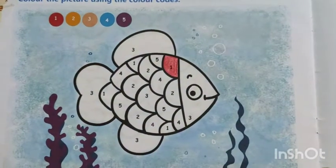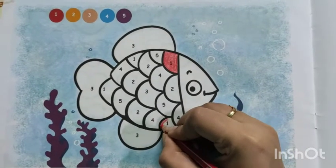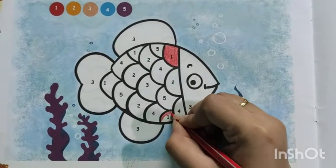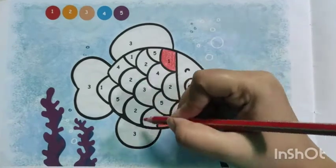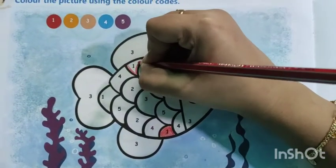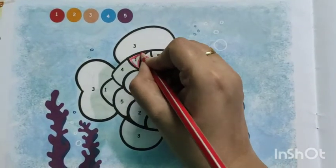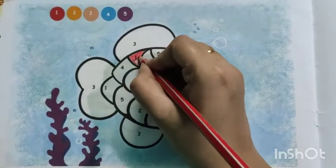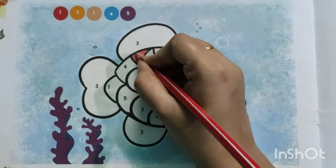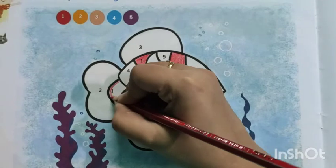Next, find out anywhere else there is 1 — yes, here I can see 1, so same color. Another 1, yes here. So wherever you can see number 1, you do the red color. Fill with red color.